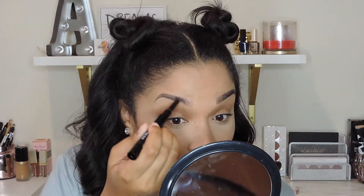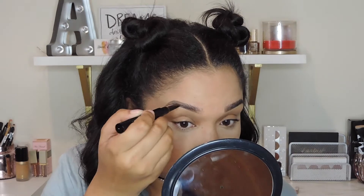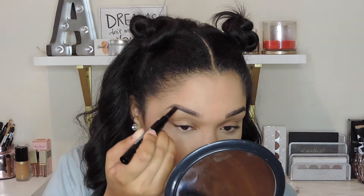Then I'm going to fill in the brow in hair-like strokes to make sure everything is even and looks as natural as possible.